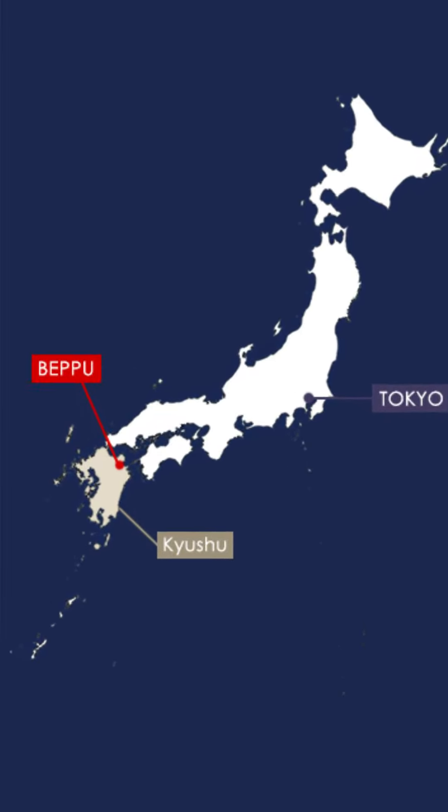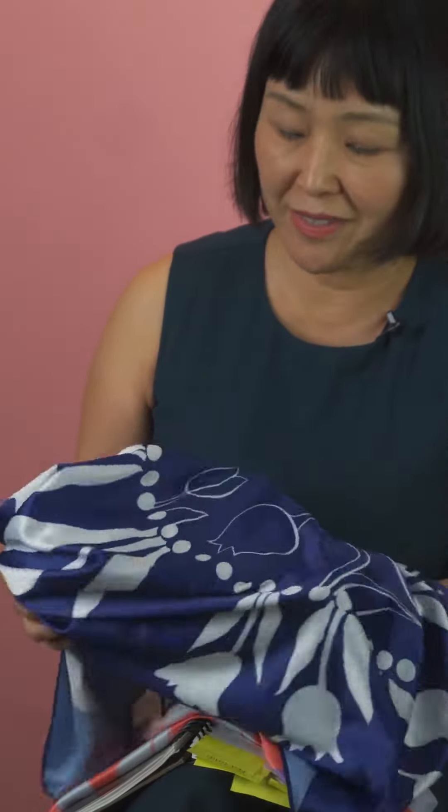Beppu is a very unique place and that's where I grew up. It is surrounded by beautiful mountains, but on one side it faces beautiful water. Water has such a calming effect that I admire, and I wanted to include that blue as a part of the design.